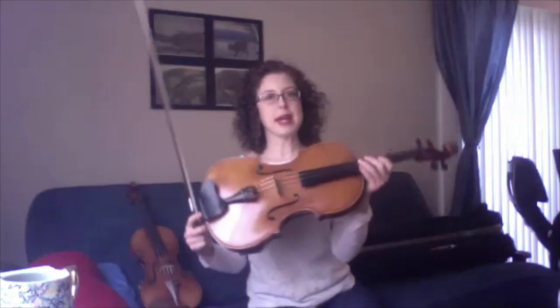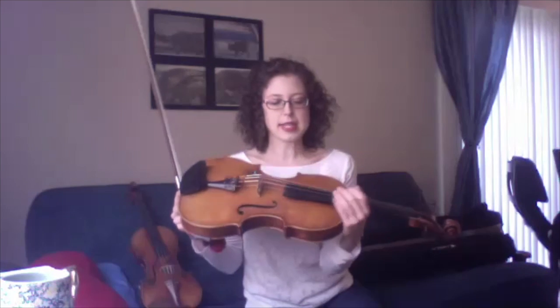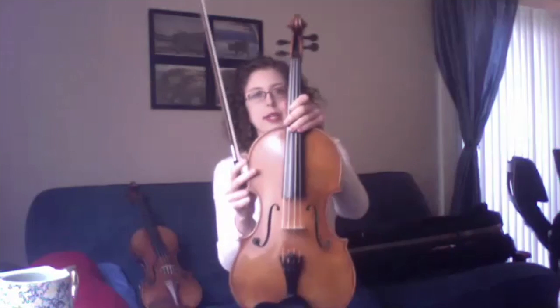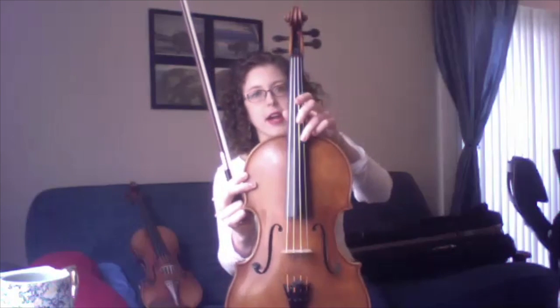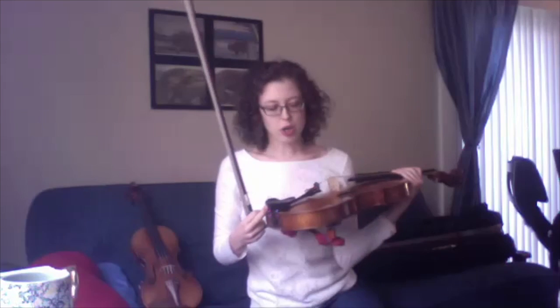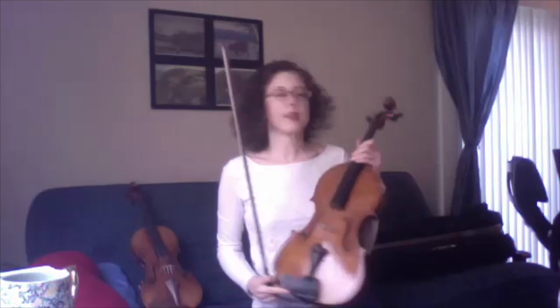So what is it made out of? It's made out of wood and it has these four strings on it. Those are made out of a synthetic material and also metal. So mostly wood with a little bit of metal.